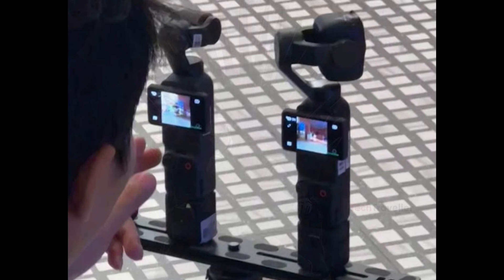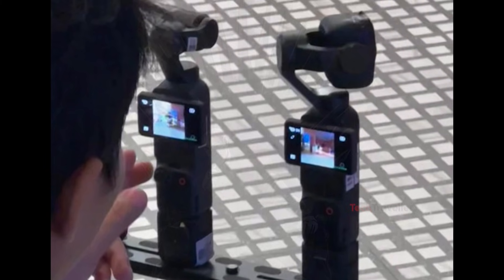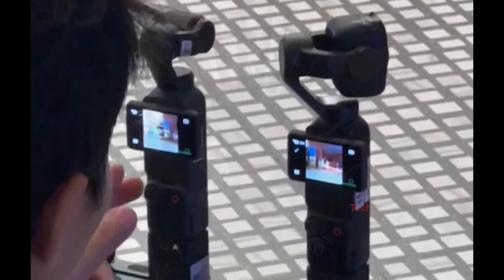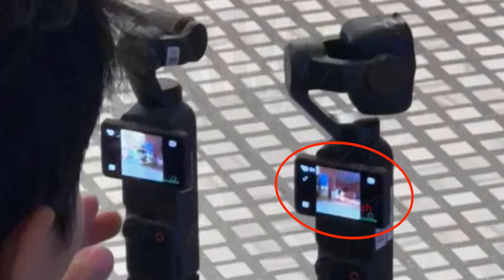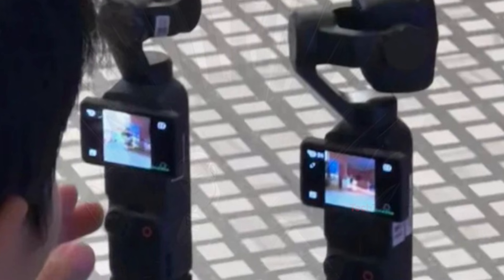There's also a fascinating moment from the testing footage where the Pocket 3 and Pocket 4 are mounted side-by-side on the same rig. This makes it obvious that DJI is directly comparing exposure, color science, stabilization, and rolling shutter performance. And even with early firmware, the Pocket 4 screen already looks different — brighter, cleaner contrast, and possibly showing off new color profiles. The interface also doesn't fully match DJI's usual UI, which likely means this is still a prototype build.